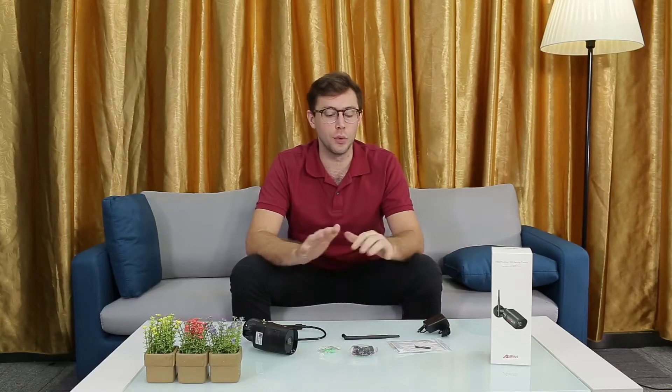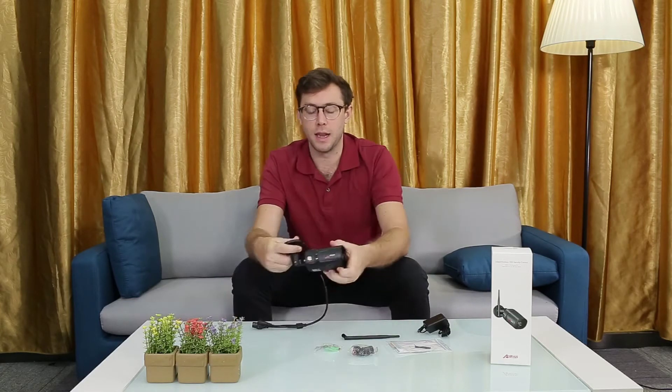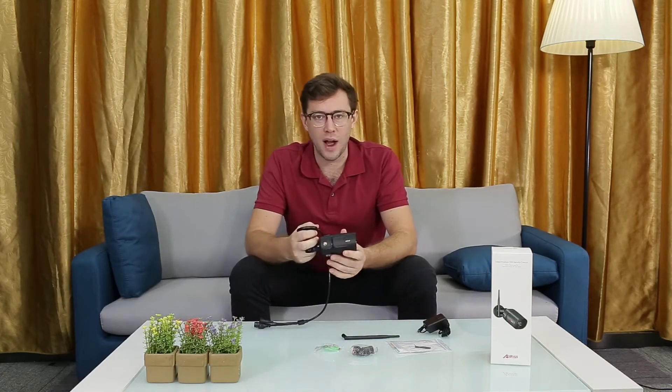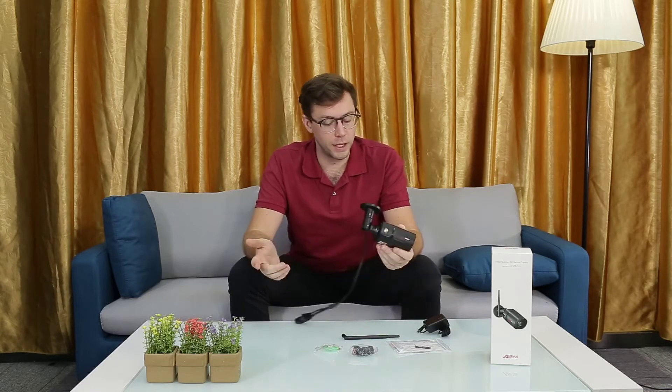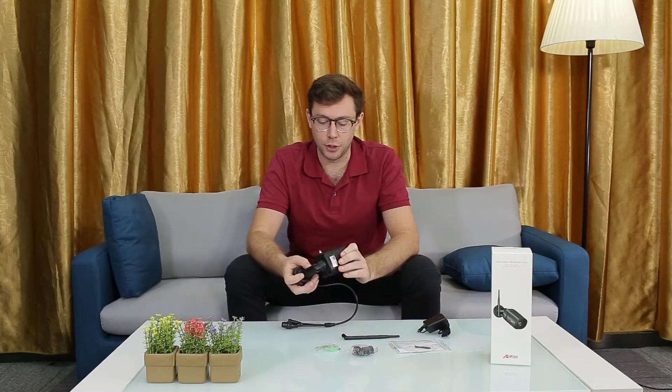Hey there everybody, I'd like to show you a really cool product I've got today. This is an indoor-outdoor Wi-Fi enabled security camera. Let's break down what it comes with and talk about it for a little bit.